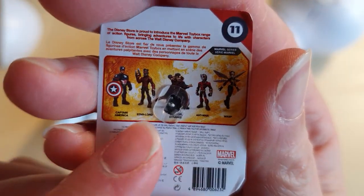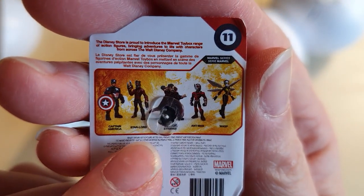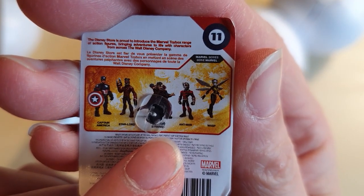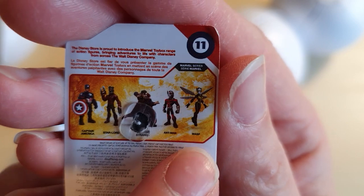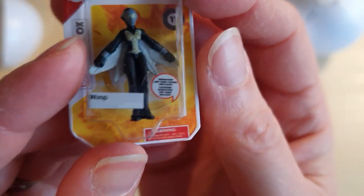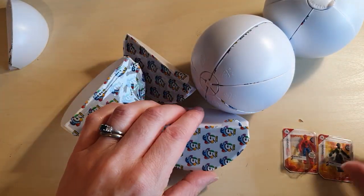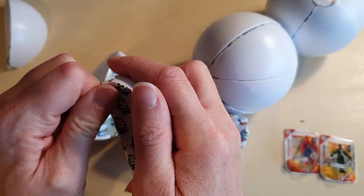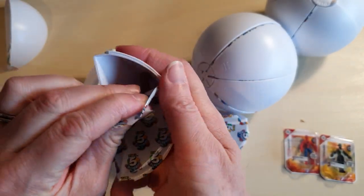So in this series we've got Captain America, Star-Lord, Doctor Strange, Ant-Man and Wasp. This is cool. I do like the Marvel films. I'll be honest though, the storyline kind of loses me.